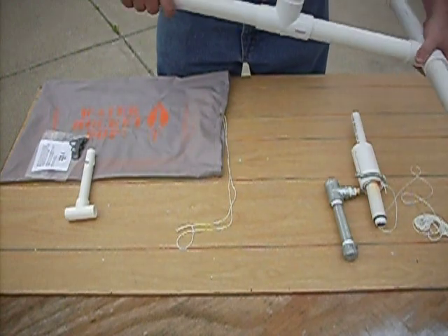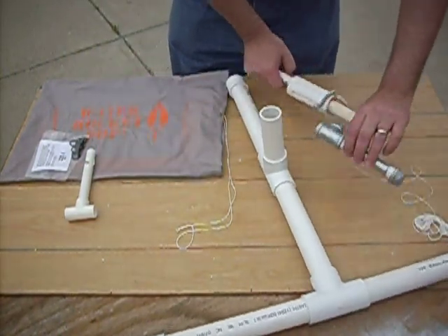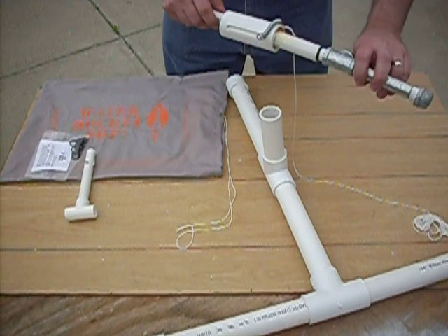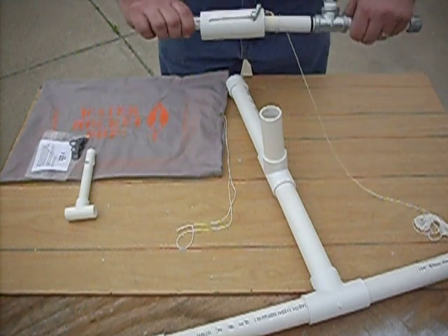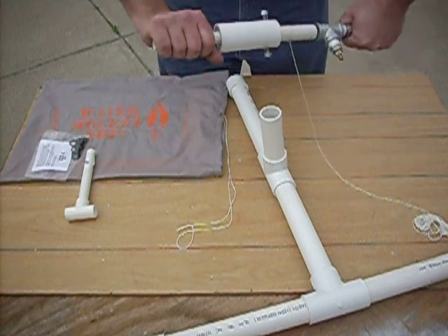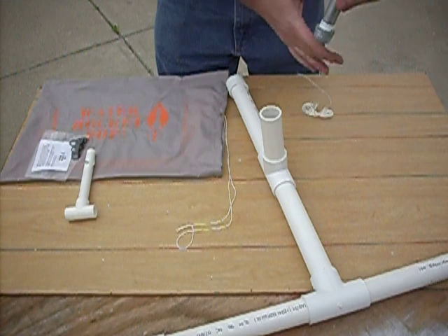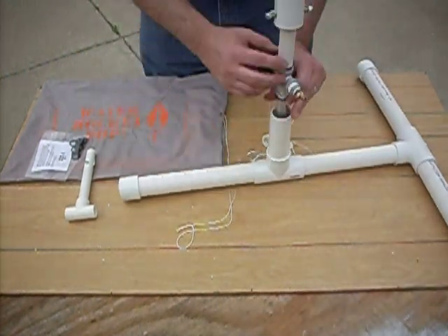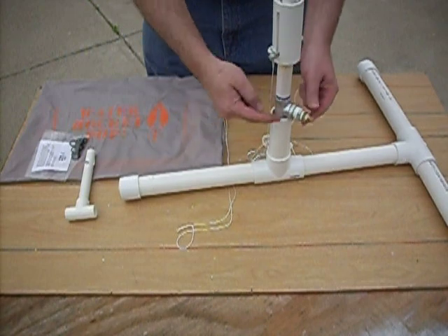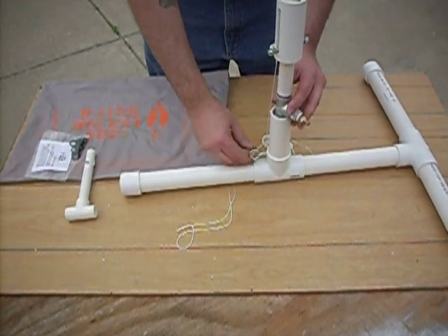Line it all up, press it all together — now you have your base. I will assemble the launch pad; it comes in two pieces. Screw it together. Now you're just about there. We'll drop the launch pad into the base, all the way down over the edge here, and then you can lock it in place on the base.